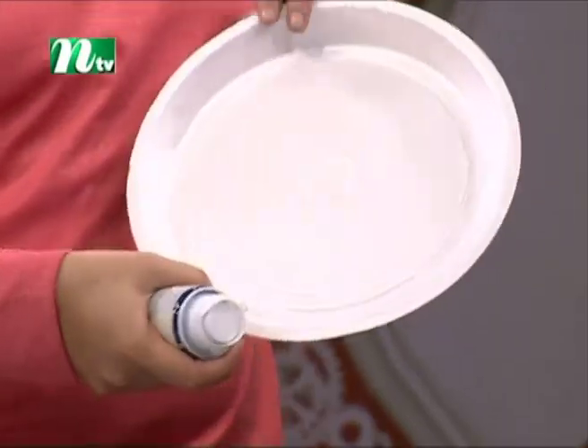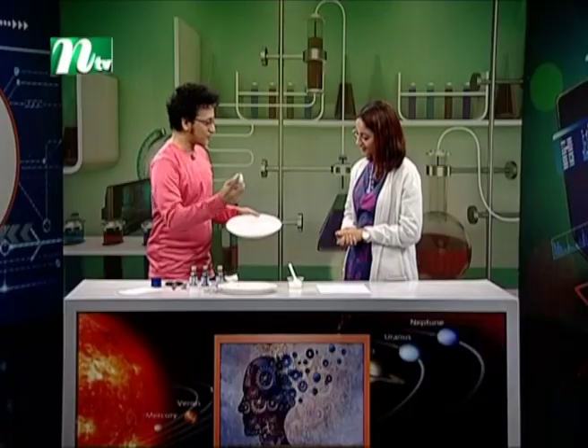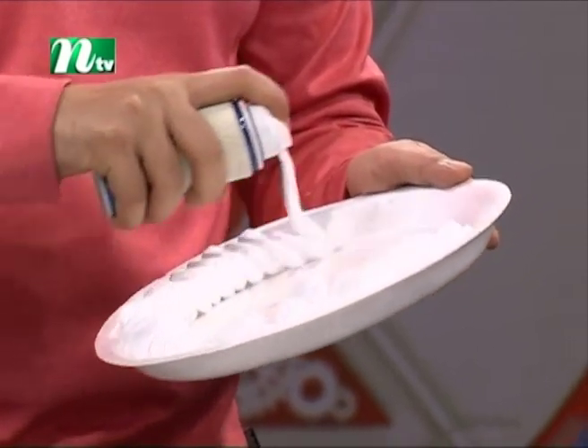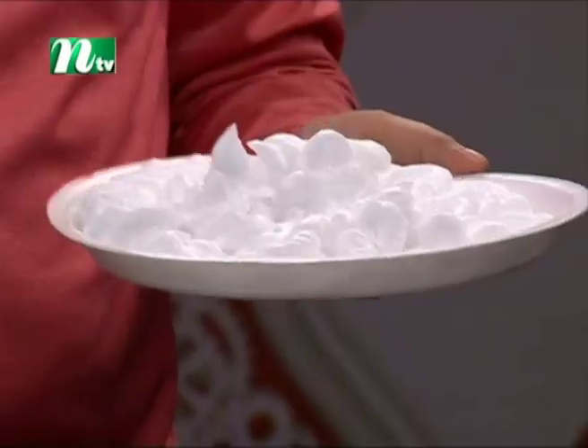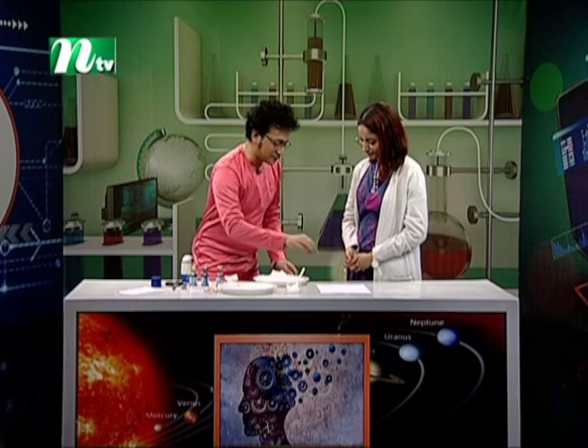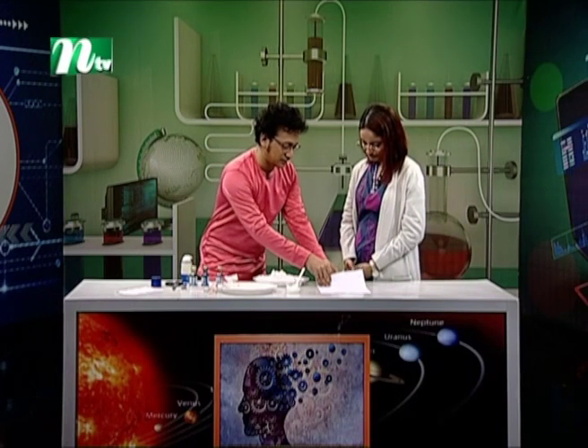I have a paper plate. I put this foam — full of foam. I put it full of shaving foam. If you want to smooth this surface, you can do it very well.